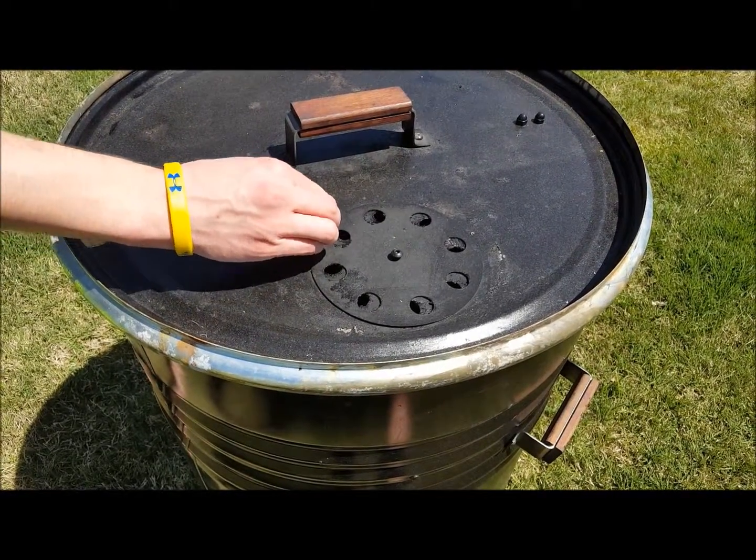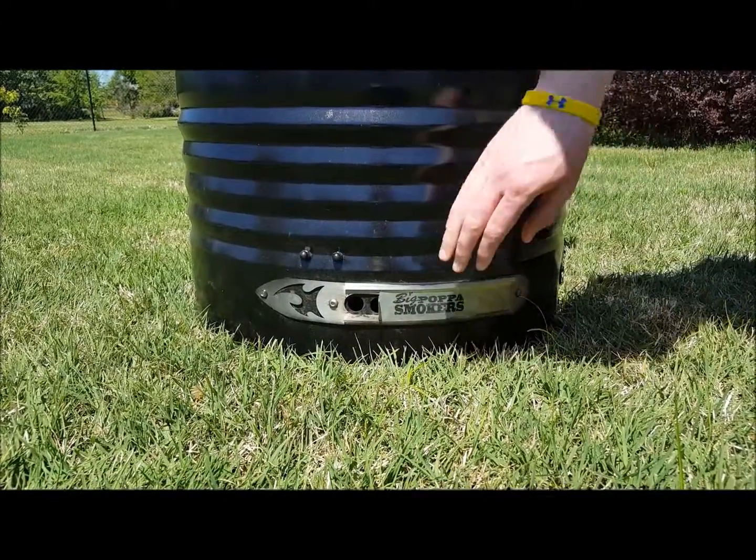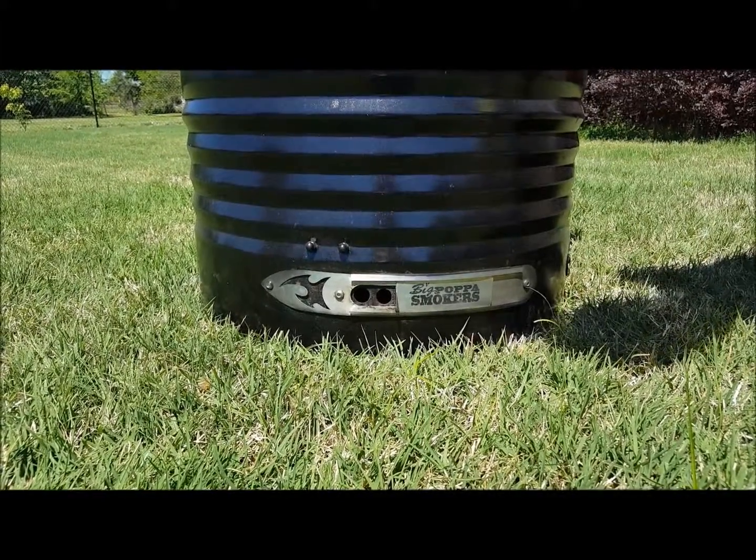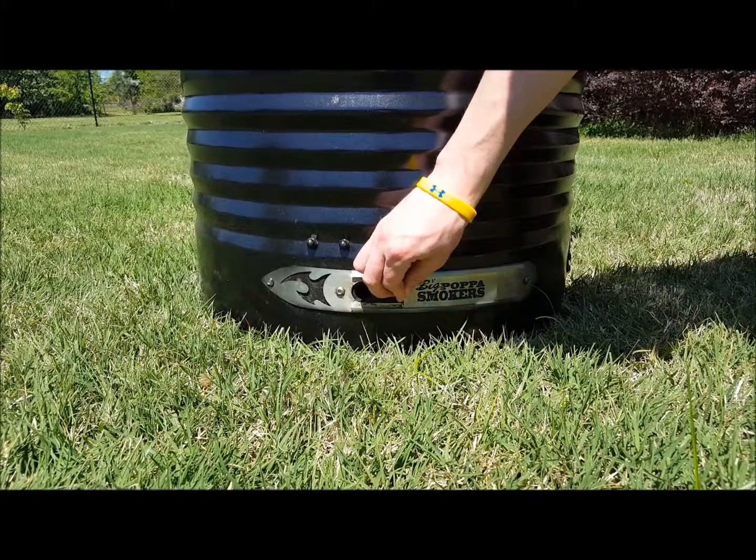Using this process of trial and error, the grill must be monitored and adjusted often in order to maintain a steady temperature. Over a long grill time of 10 to 20 hours, this can be a daunting task.